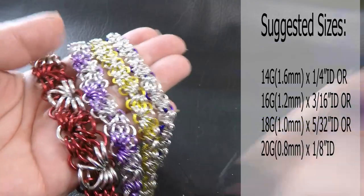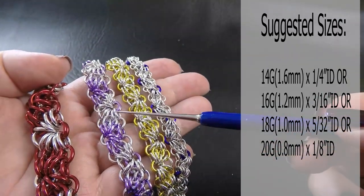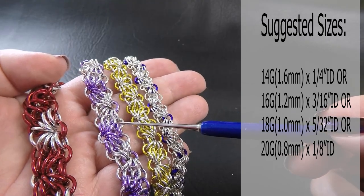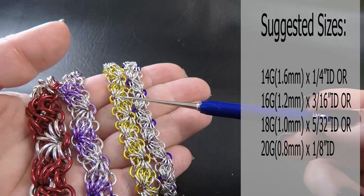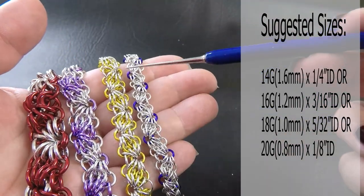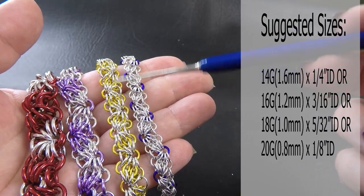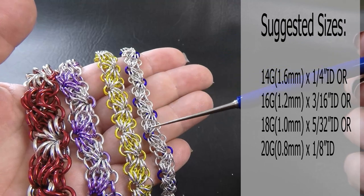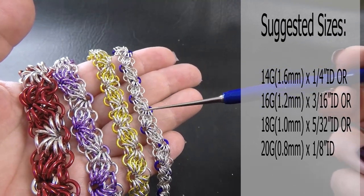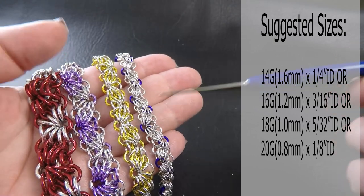Next one: 16 gauge AWG, 1.2 millimeter diameter wire, ring ID here is 3 sixteenths of an inch or 4.76 millimeters. The next one is the 18 gauge version, 1 millimeter diameter wire, ring ID is 5/32 of an inch or 3.97 millimeters. And finally the 20 gauge version, 0.8 millimeter diameter wire with a ring ID of 1 eighth of an inch or 3.18 millimeters.